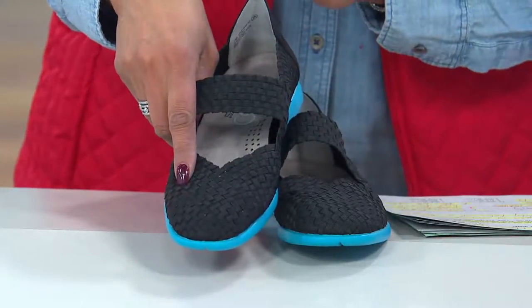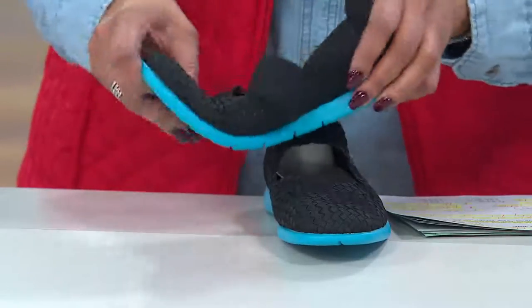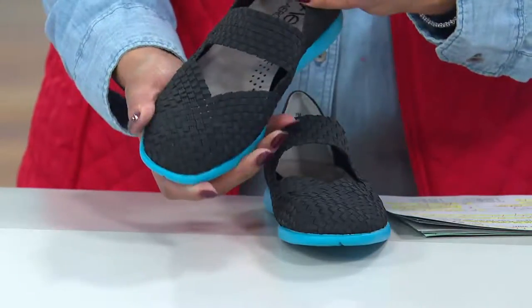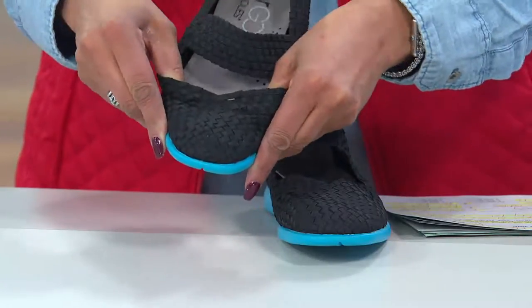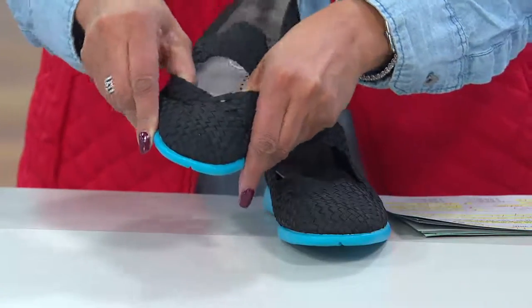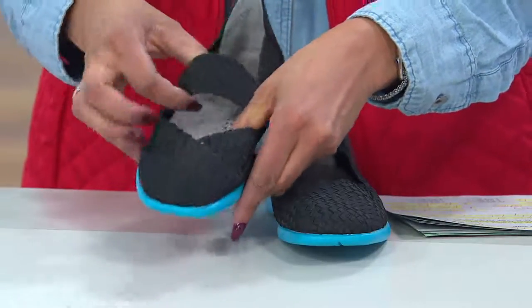This is a slip-on and I'm going to talk about that in just a moment. It's got a vamp strap and the style is called Skip Ahead. You will want to skip ahead in this shoe. Can you see where the stretch is here? This is where you want the stretch — where your foot comes in contact, but you don't want so much stretch that your foot kind of slides all over the place in that shoe.